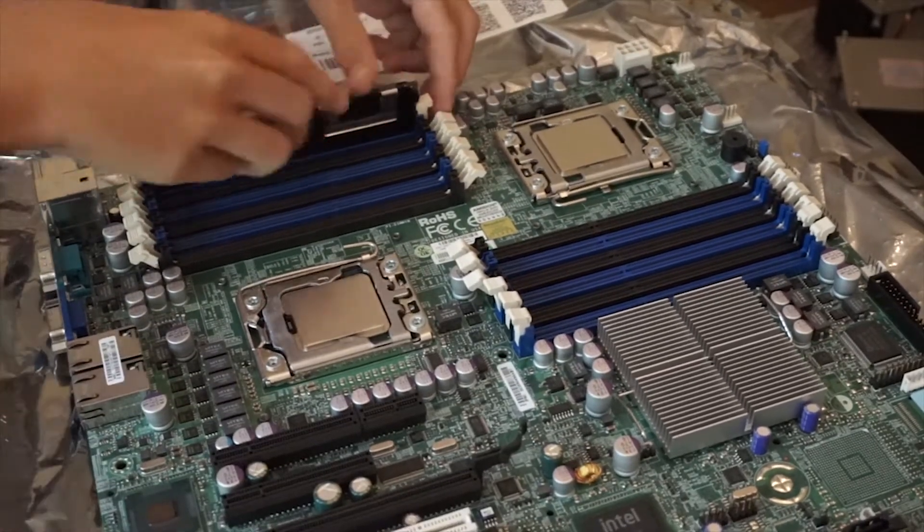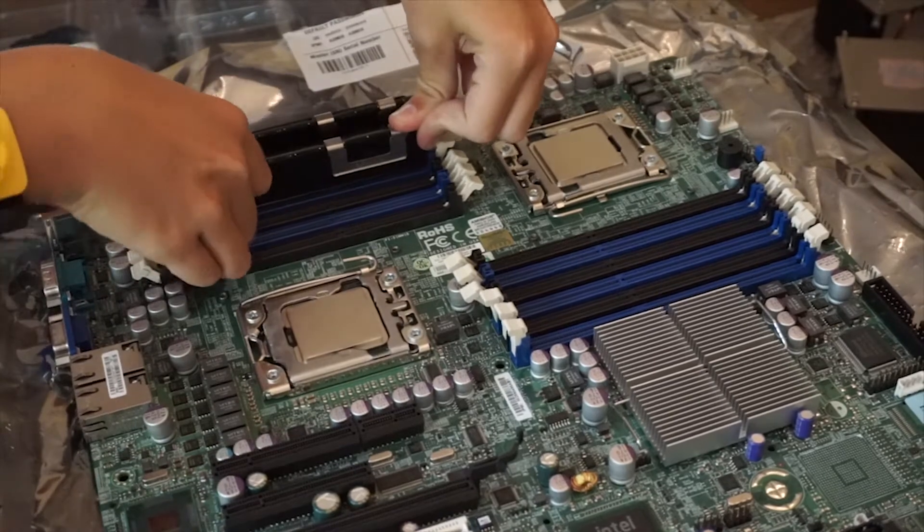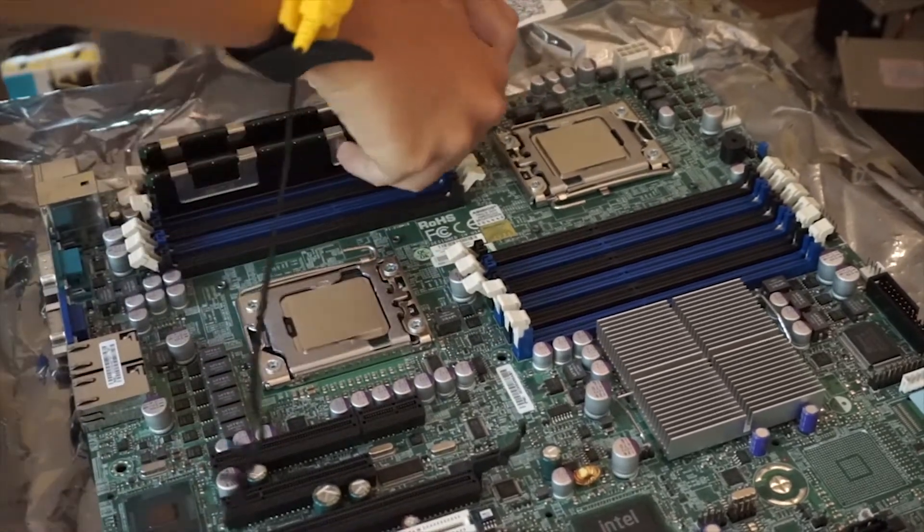Next I moved on to the RAM. This part's pretty simple, I just slotted the RAM into the slots — it's pretty straightforward.